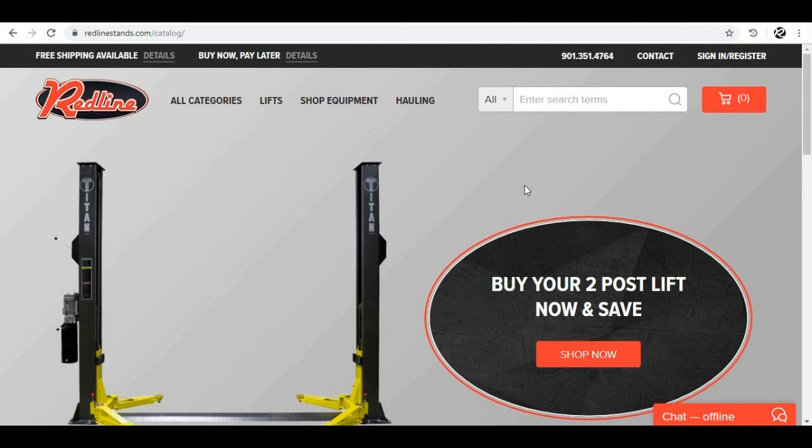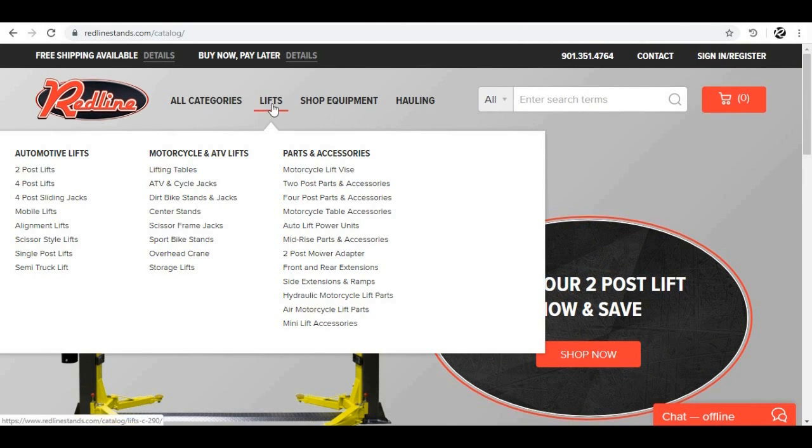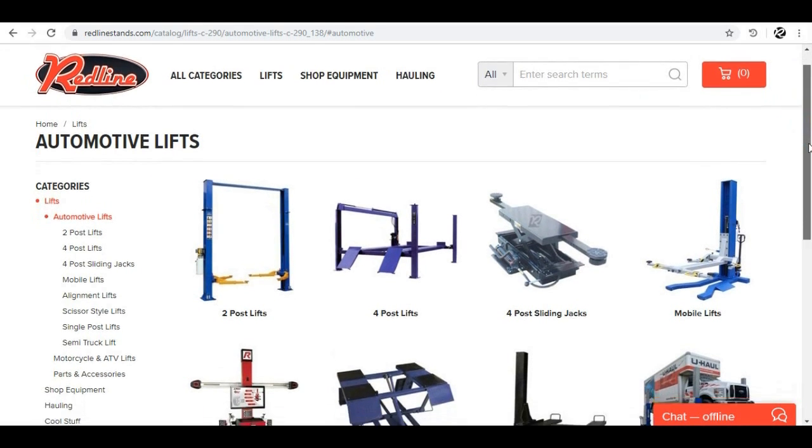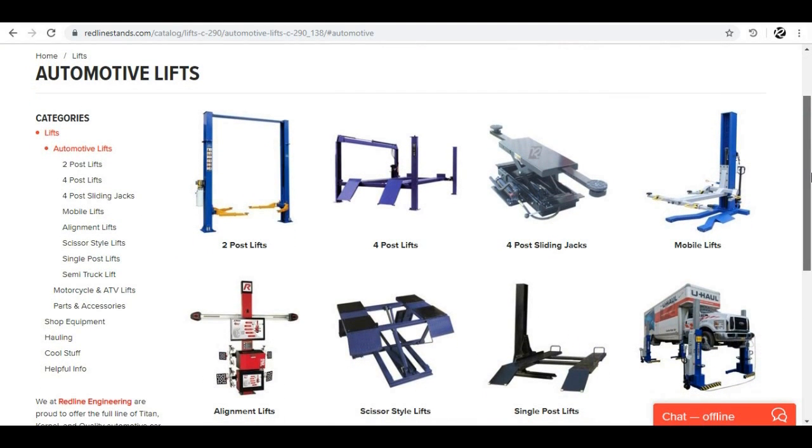If you're interested in purchasing an automotive lift from us at RedLineStands.com, there are a few things I want you to know about the concrete requirements and how they relate to automotive lifts. Since two-post lifts are the most common lift we sell to customers, we're going to talk about this from the stance of a two-post lift.